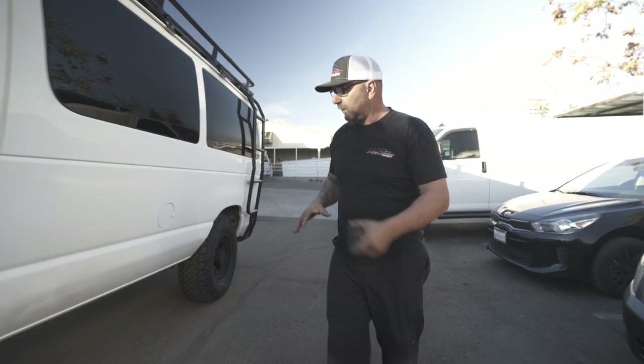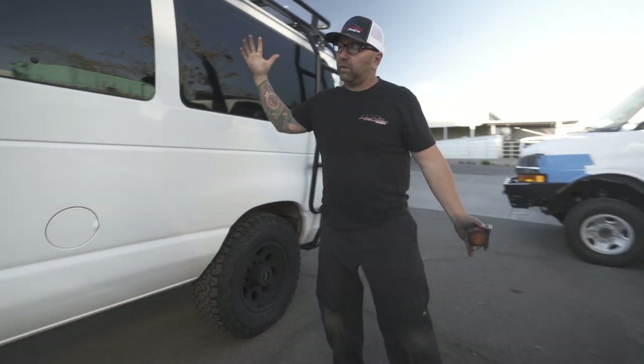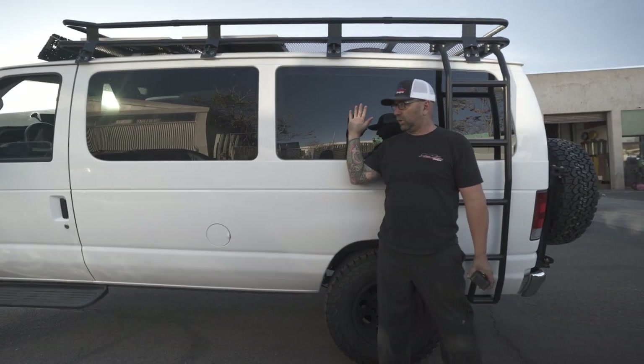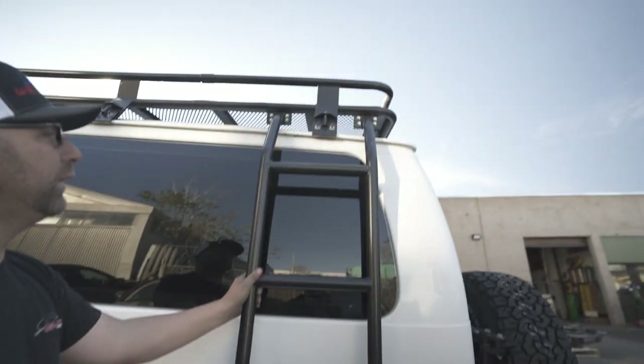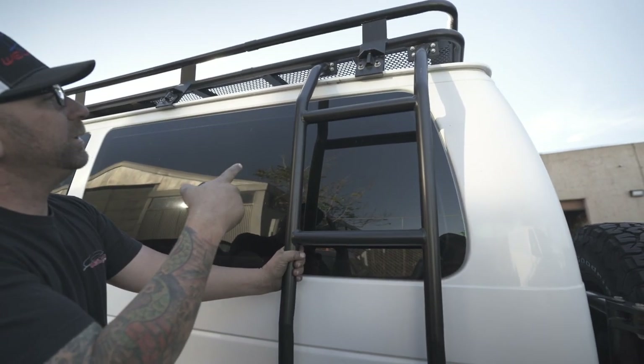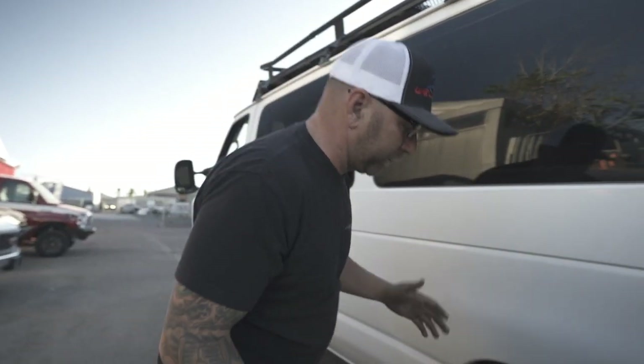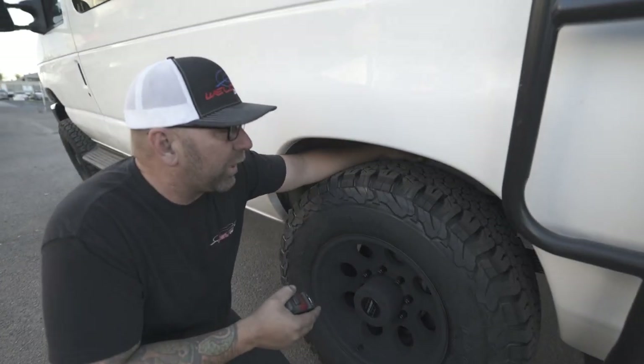The back of this thing is completely maxed out. I don't know how much farther I could go without the whole thing falling on its side. On the back there's a cool rack — it looks like a Luminous roof rack or ladder, not sure who built it but it looks really nice.